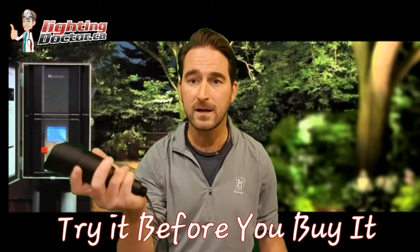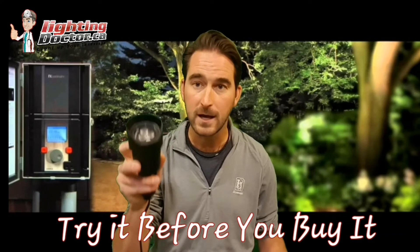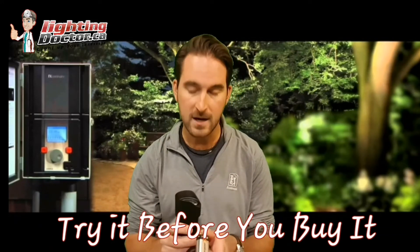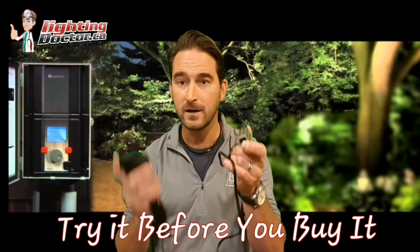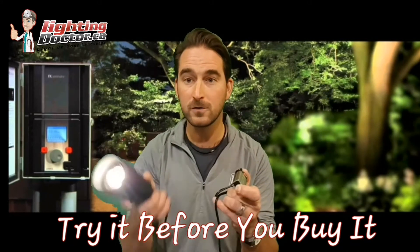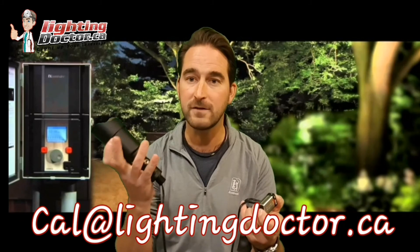If you do love it, you keep it at that discounted rate. A little trick: you can go around your property and see how it's going to look before deciding to buy an entire kit, simply by taking a 9-volt battery, attaching the two wires from your fixture to the terminals, and then lighting things up to see how it looks and feels. If you have any questions, email me at cal.lightingdoctor.ca. Thank you.